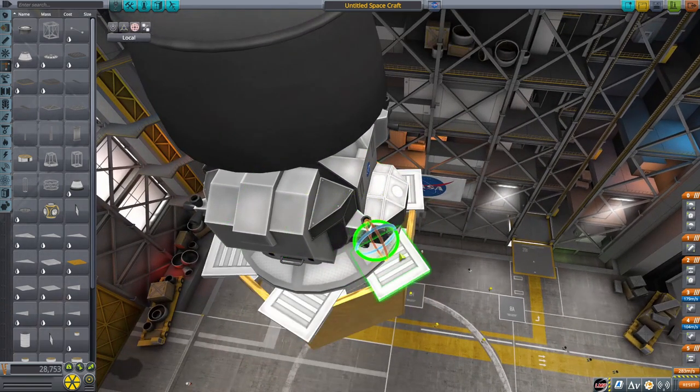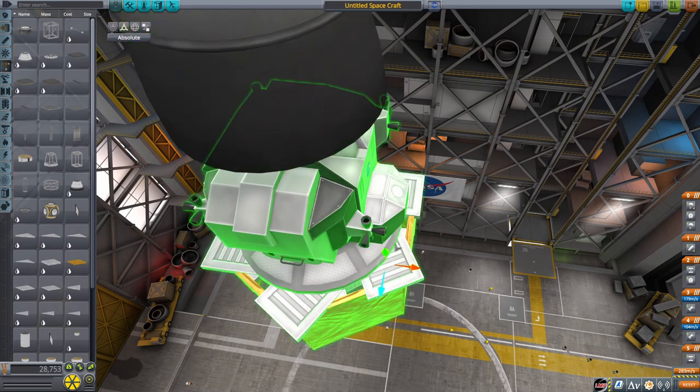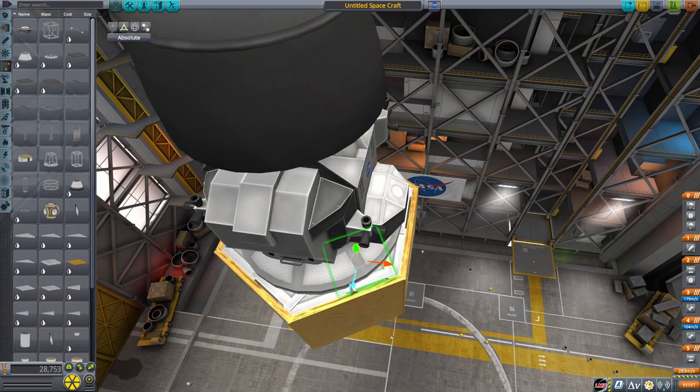Once we're done with the lander, we can start work on the actual rocket itself, which is going to be the primary focus of today's video. If you just want to build a Saturn V without the reusability parts, you can also follow this tutorial — so this serves as both a Saturn V and a reusable Saturn V tutorial.